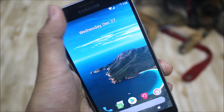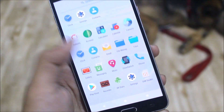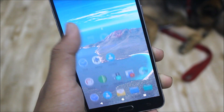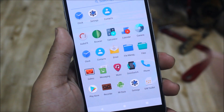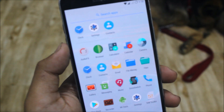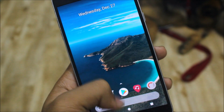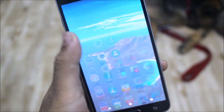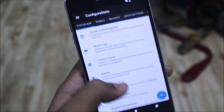This is the latest Resurrection Remix build and it's the first one for the J7 2016. It comes with the new Pixel 2 launcher and it looks great. It also has the app drawer background color set to transparent — I can see it clearly, and those who have installed it can see it's transparent too. That's the Pixel 2 launcher.